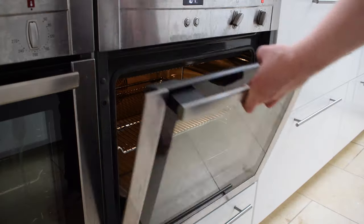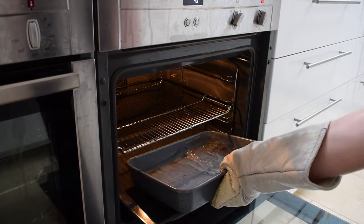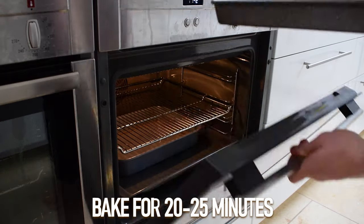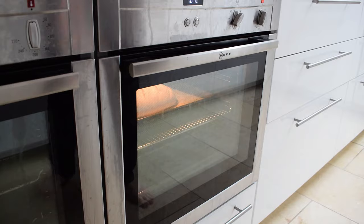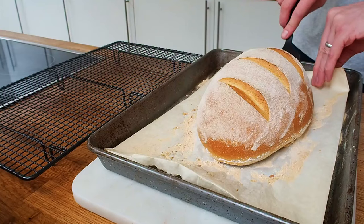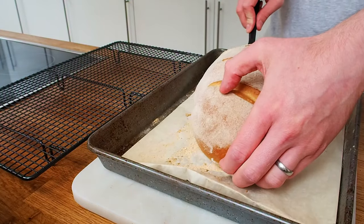I've preheated my oven to 220 degrees Celsius and I've got a baking tray with some hot water in the bottom. Let this come up to temperature again and then put my bloomer in. That can cook for 20 to 25 minutes, then turn down the temperature to 200 degrees Celsius and cook for another 10 to 15 minutes. When you take it out of the oven, transfer it to your baking tray to let it cool.